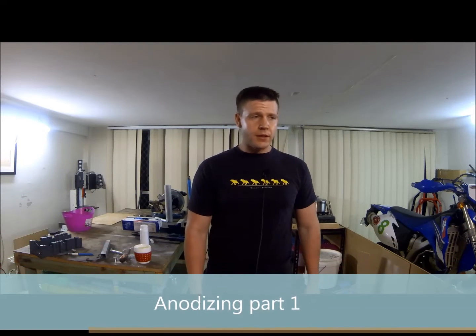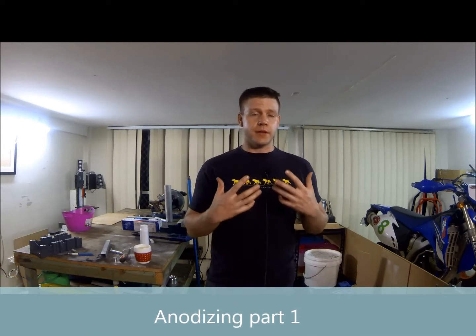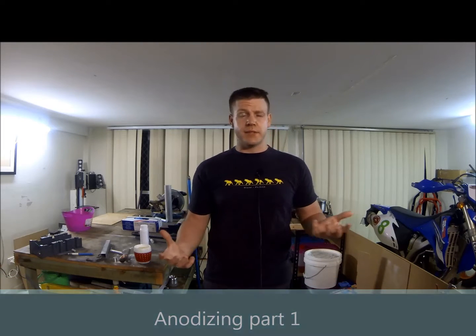Hi everyone, it's James here from EADC Components. I'm a little bit sick at the moment so you'll have to excuse my voice - I've been sick for about a week. I've been trying to get a video out to you so I apologize for that. I did promise I'd do an anodizing video of my little anodizing setup that I use at home, and today is the day.